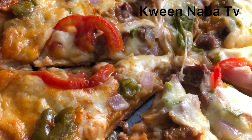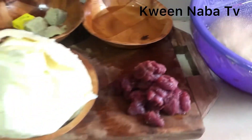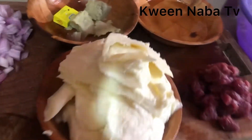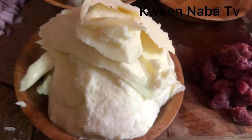Hello family, once again there's a delicious recipe to share on Queen Nava TV, so please subscribe and like this video. My name is Queen Nava, your number one chef. This is my Ghanaian delicious homemade pizza.